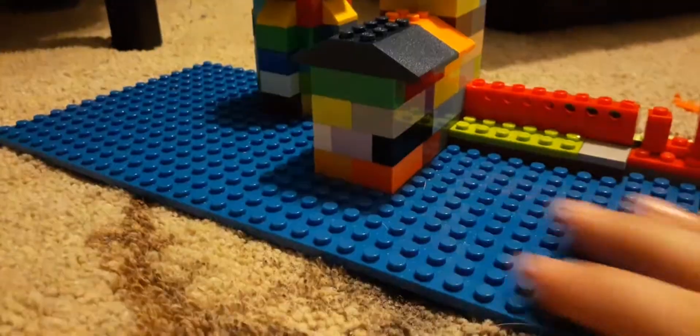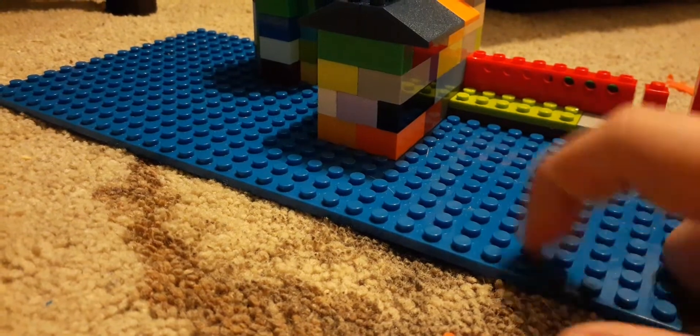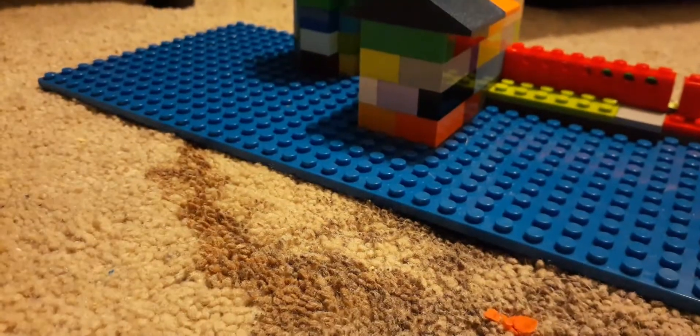I'm going to build on this. Probably make it green, leave some of it because of the sea, and I'll put some small black bricks for the boats.